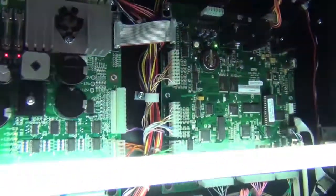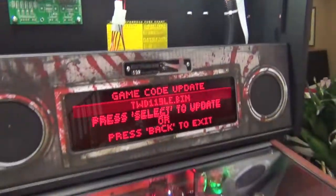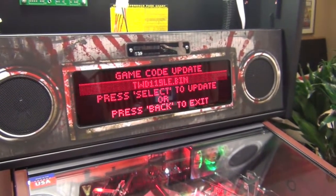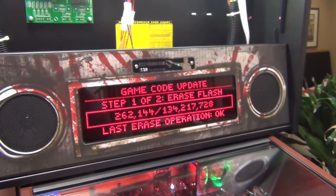Plug in your USB stick — here we're using a rather cool ninja USB stick — and the screen shows it's found the code. When you hit select it will offer to verify the code; do this if you've had issues with the code before. If not, just hit no, and then it starts the process.